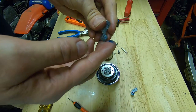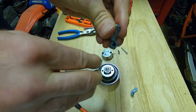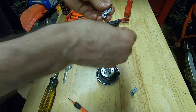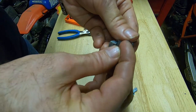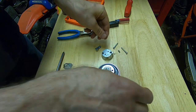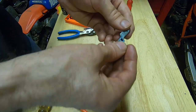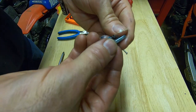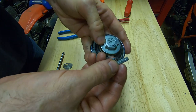I'm putting grease on here to help hold the springs in place while I put this back together. It doesn't matter which way these go on — you can mix these up and it will still work.